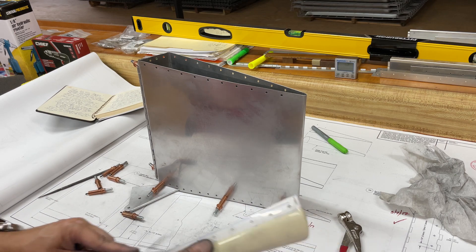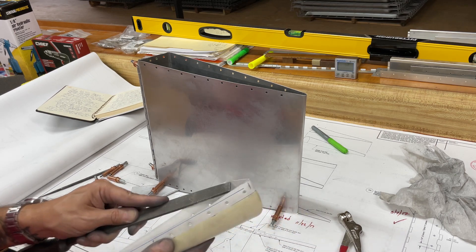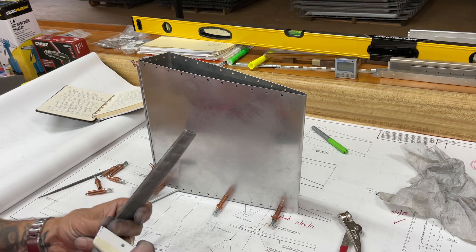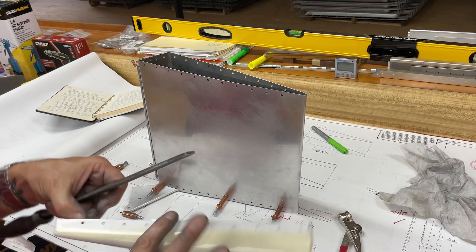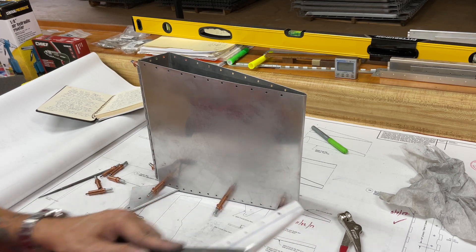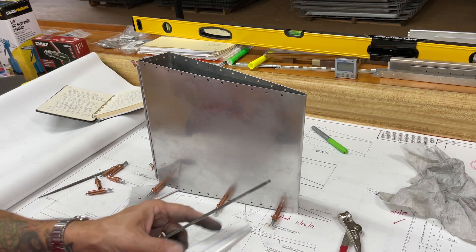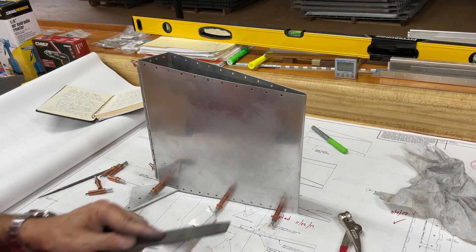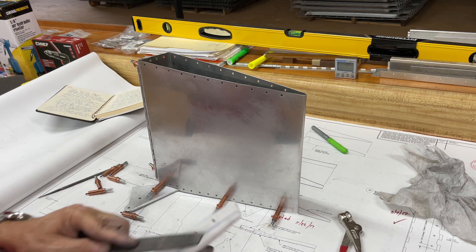I did figure out that filing, sanding, and Scotch-Brite-ing over the plans is a bad idea. All that fine aluminum dust just makes a big gray mess on the diagrams and I won't do that again. See, I'm getting smarter already.